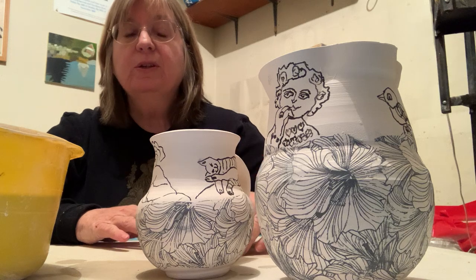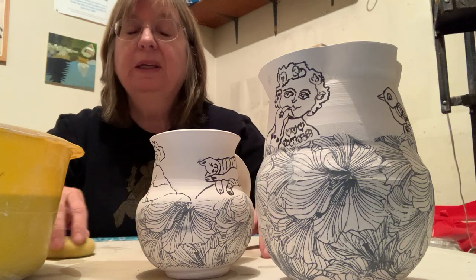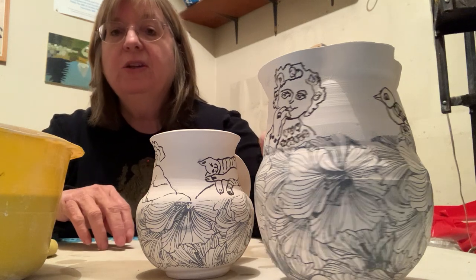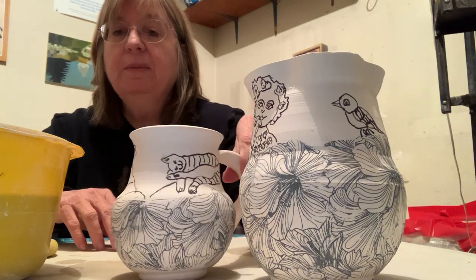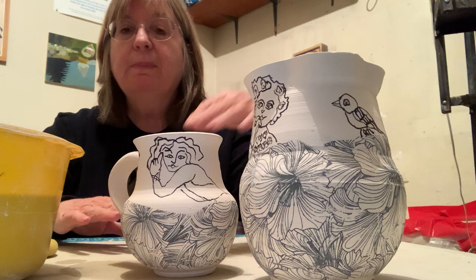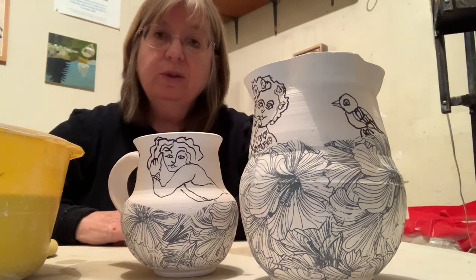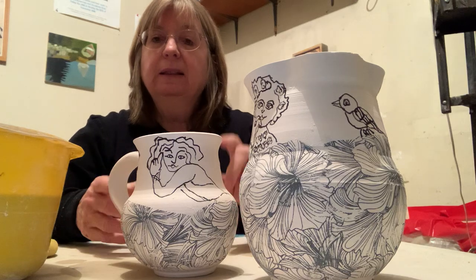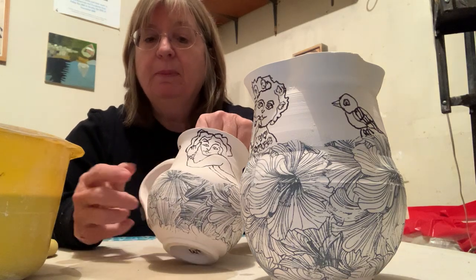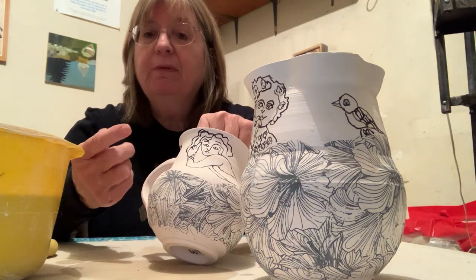Without damaging the surface of the pot or smearing the imagery. As you can see, these have rather complex images. The bottom half is newspaper transfers, and they tend to be a little light, even though they have been bisked.